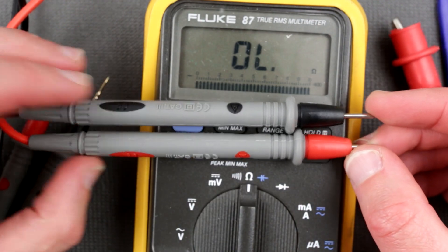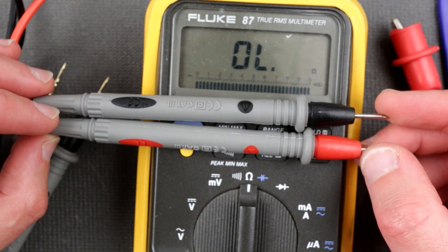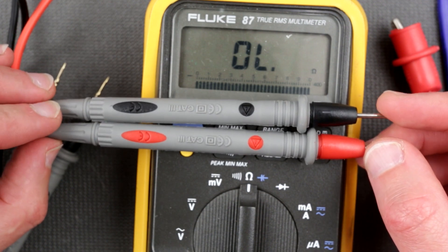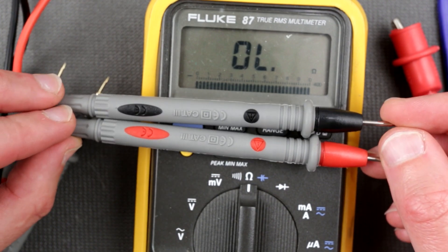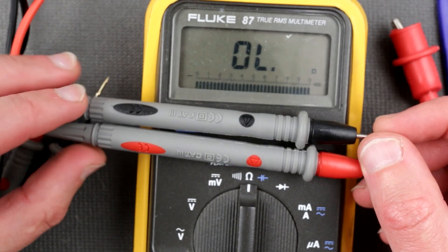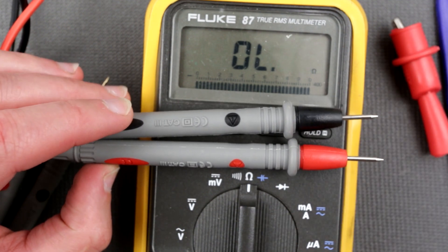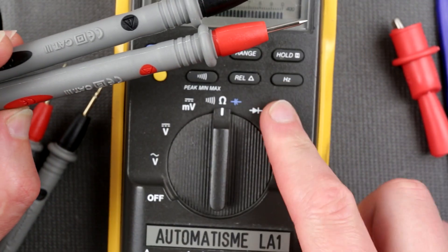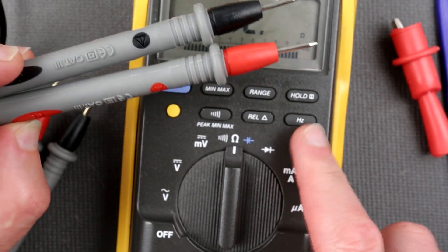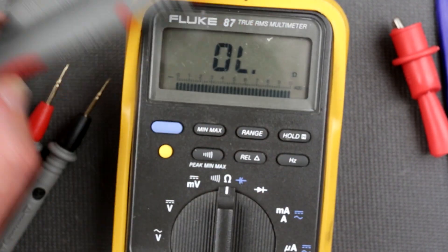These probes are okay. I have another multimeter that's half-working, half-not — I keep it as a go-to multimeter in the garage. I would probably swap out the probes there and put these in, because that multimeter actually has very nice Fluke probes on it right now.